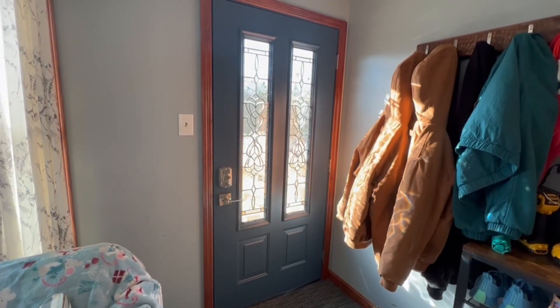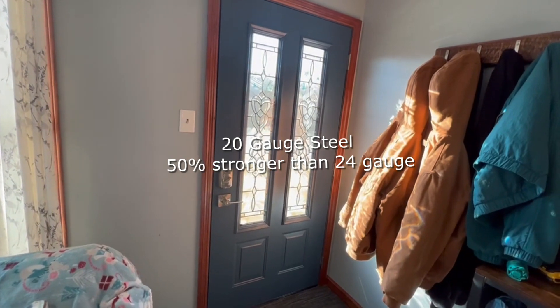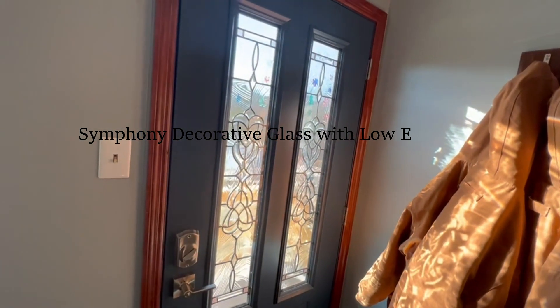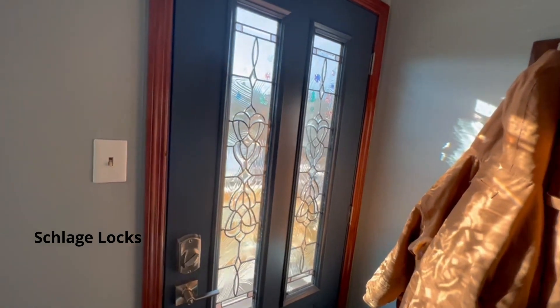I am introducing the Legacy Pro Via door — 20 gauge steel, ball bearing hinges, triple pane symphony glass design, textured glass as well. I've got the Schlage digital lock hardware.